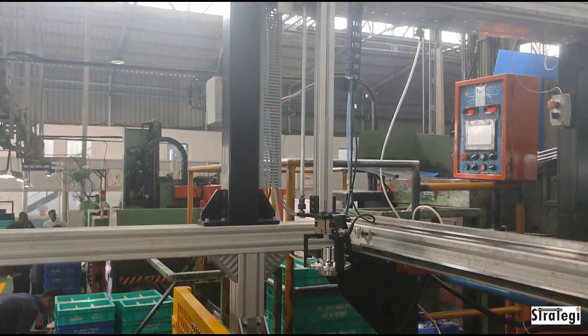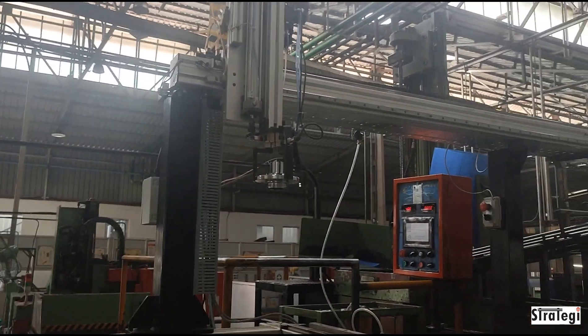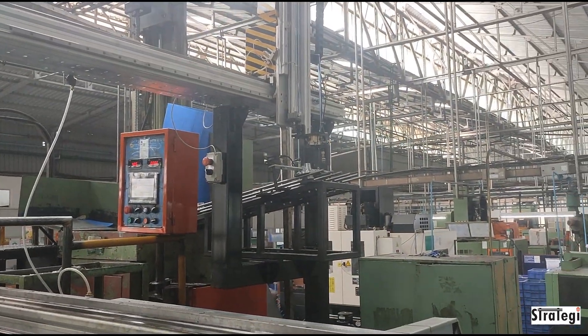The machine tending robot will also spray pressurized air onto the spindles to blow away chips and burrs.